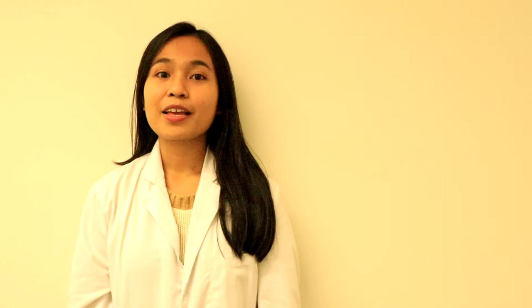Thank you everyone for watching and that's all for today. If you need more information, please refer to the links provided.